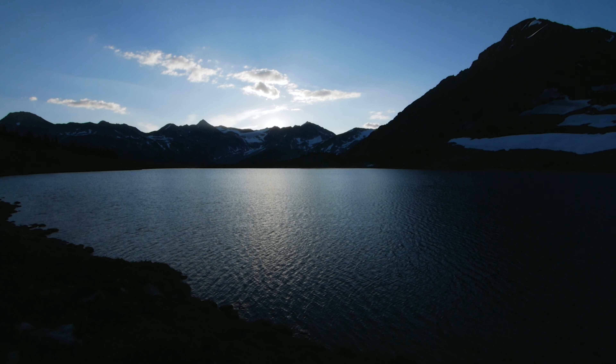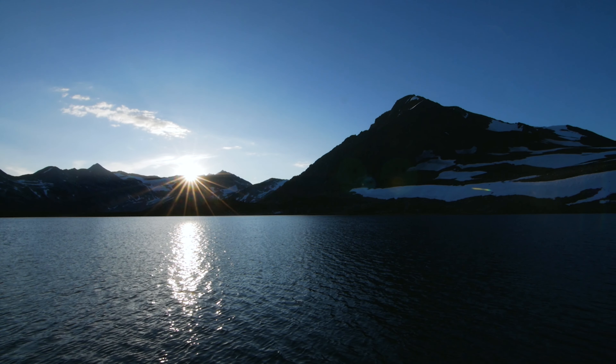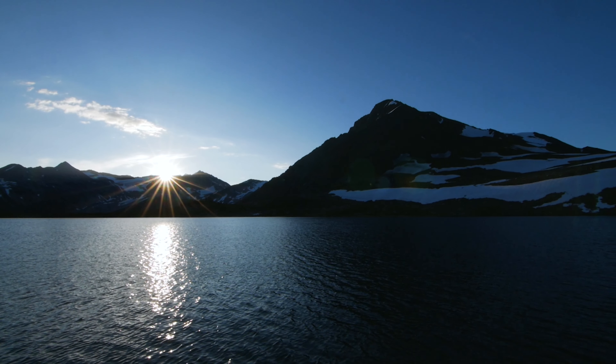Last weekend I got my hands on the Lumix G85 for a couple of days. I decided to grab some friends and head out into the mountains to see what this little camera can do.